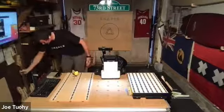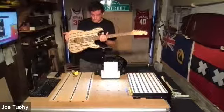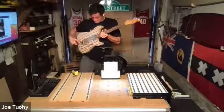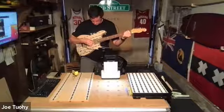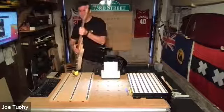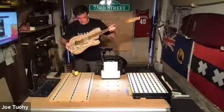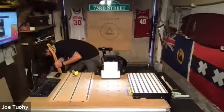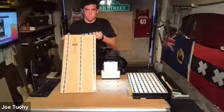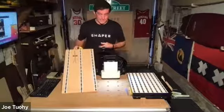My COVID project was this electric guitar — I've still got the tape on it. I'm a decent salesman but an average woodworker, and if you told me two years ago I could make one of these electric guitars, I would have said you're kidding. It's not finished, but it does play. That would not have been possible without the Shaper Origin.